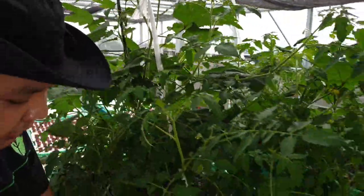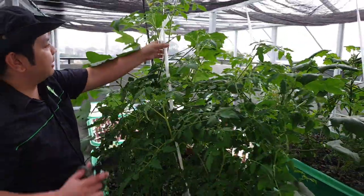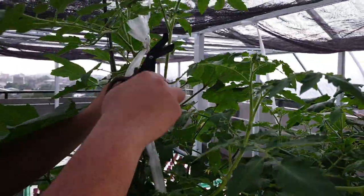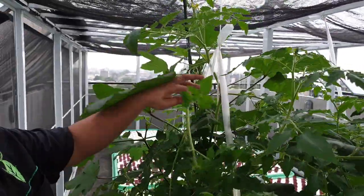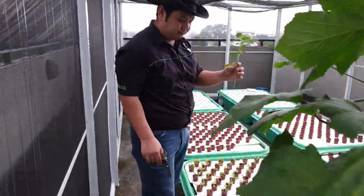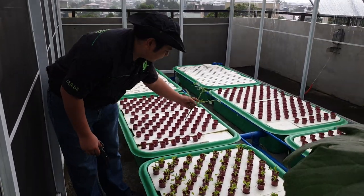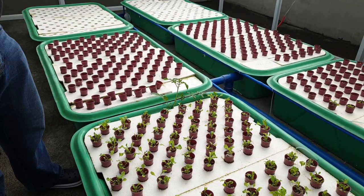So how do we maintain tomatoes? Here we have a sapling — this is a sucker growing off the main branch. We don't want to let this grow, so we cut it off and let the main branch grow. You can add this cutting to your floating raft over here. This is your suckling — you can place it here and let it root, then transfer it to another location.